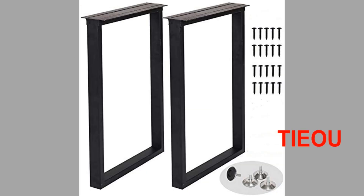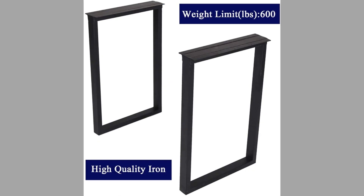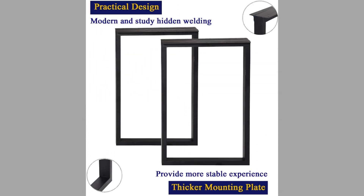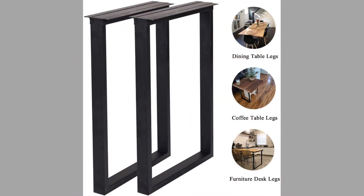Number thirteen is again Taou metal table legs. They are rectangular in shape and have a strong load-bearing capacity of up to 800 pounds. They are modern and thoughtfully designed with simple and clean lines. The metal pipe desk legs are sleek with a very modern look, at a comfortable 28-inch height. They are suitable for most tabletop applications and easy to assemble and use.